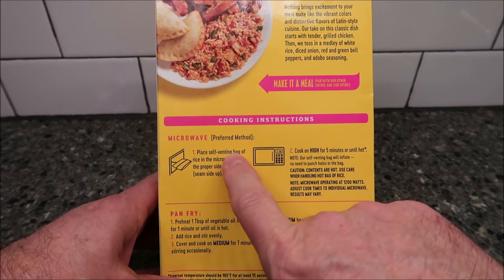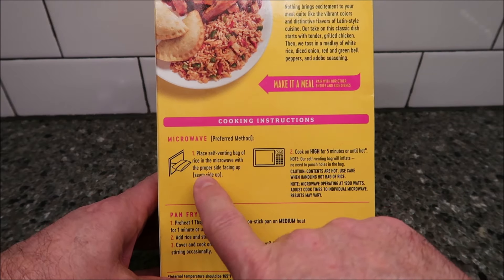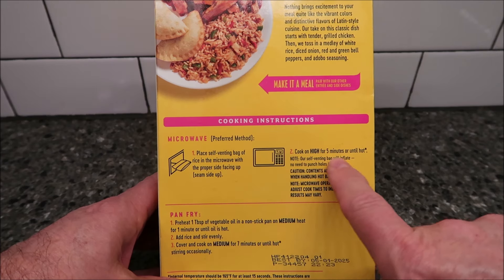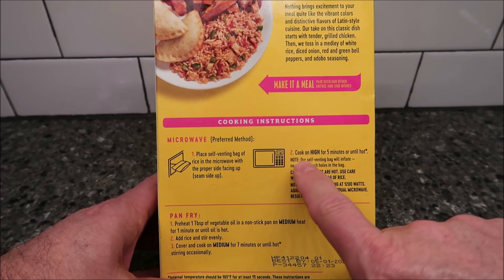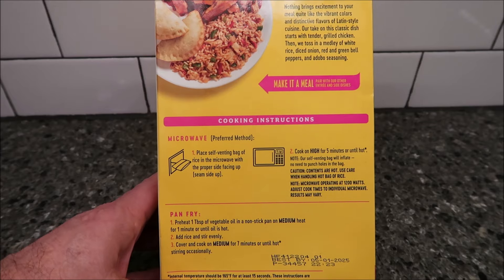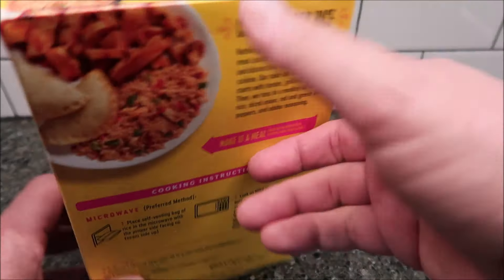So we're going to place the self-venting bag of rice in the microwave with the seam side up. Cook on high for five minutes or until hot. The venting bag will inflate — do not need to puncture. Contents will be hot. That's literally all it says.